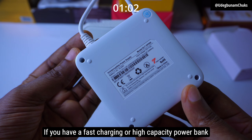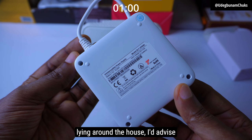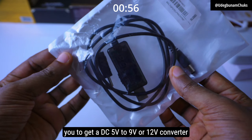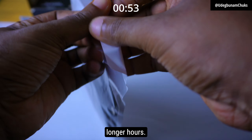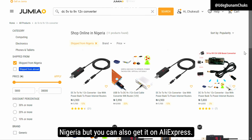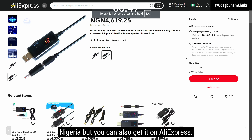If you have a fast charging or high capacity power bank lying around the house, I'd advise you to get a DC 5V to 9V or 12V converter USB cable instead and power your router for longer hours. This one costs around 6,000 Naira via Jumia Nigeria, but you can also get it on AliExpress.